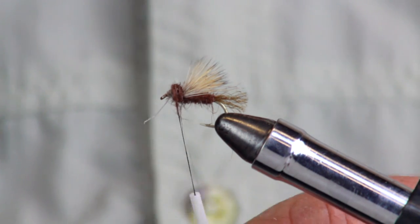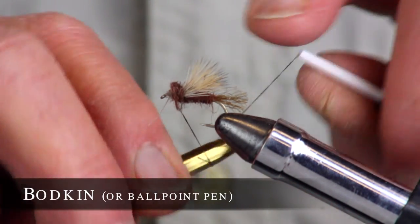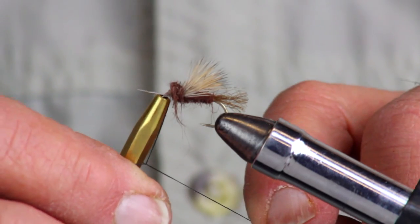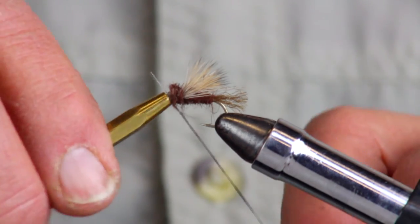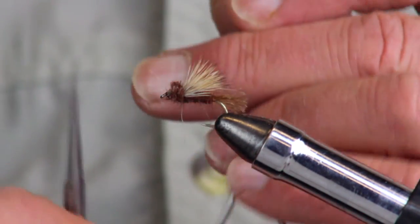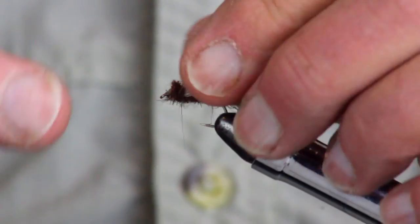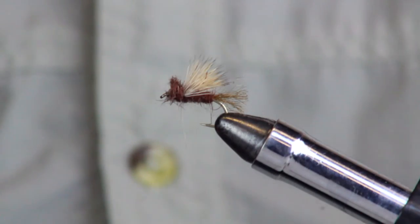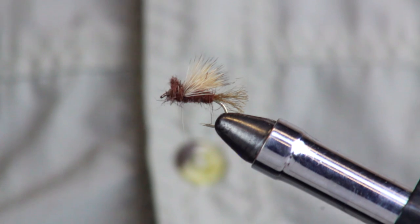Now it's time to finish with a half hitch. Use your bodkin or ballpoint pen and go around once, twice, three times — make it four times — then pull it up nice and tight and trim. There's your X Caddis! If it looks a little shaggy up front you can trim it — it's your fly, do whatever you like. There you go: an X Caddis, a very effective pattern throughout the U.S.